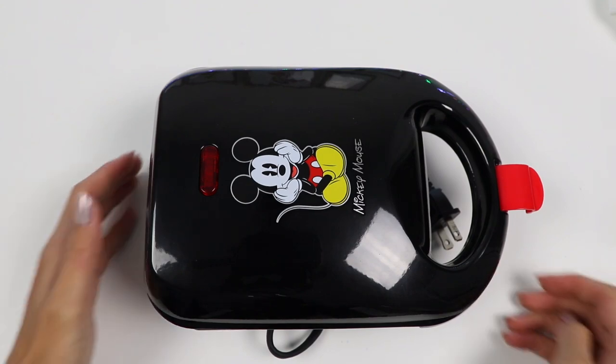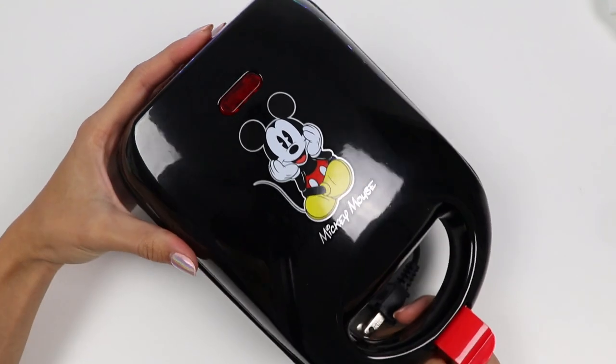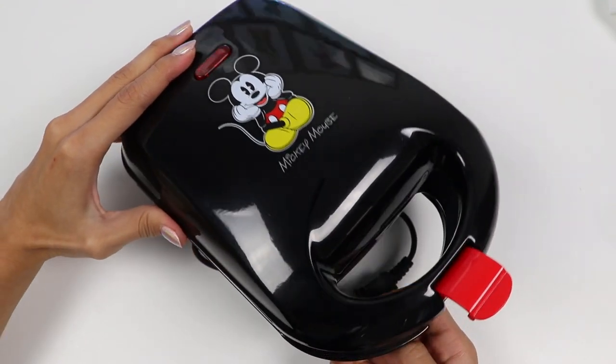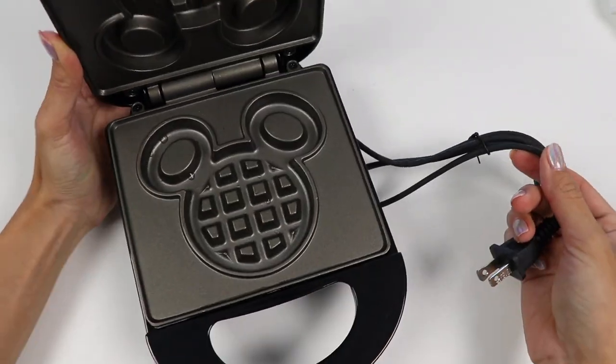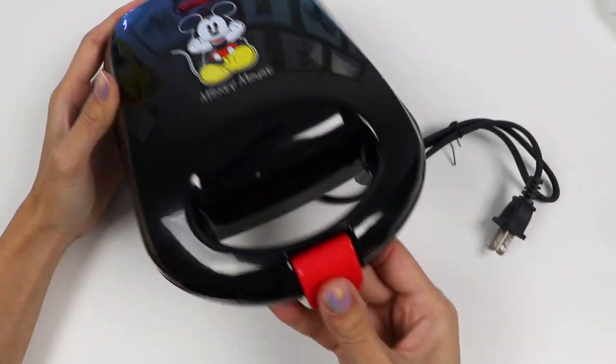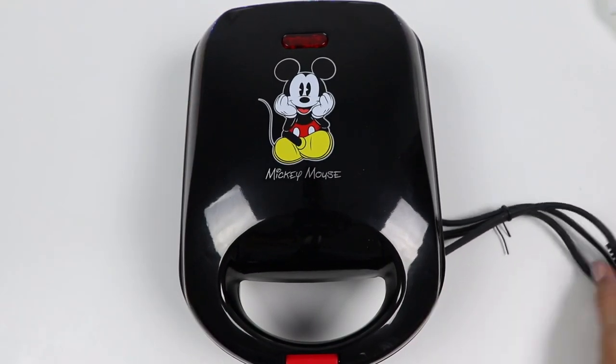Hey everyone, welcome back to Awesomer Kids! Look at how adorable this is! We'll need fresh ingredients to make the best tasting waffles. Inside is the non-stick baking plate.